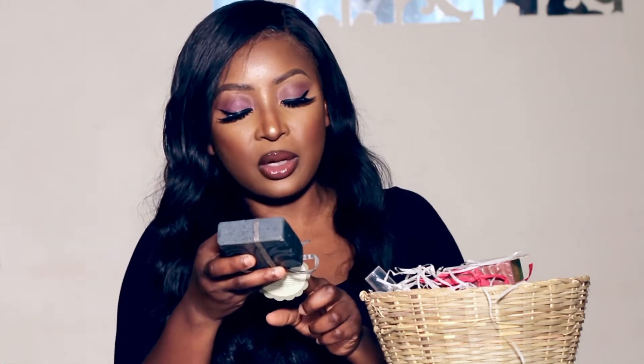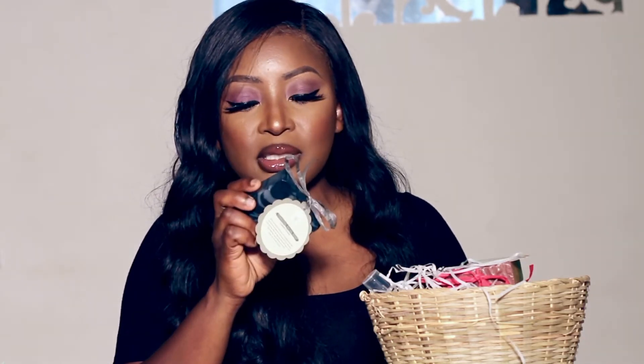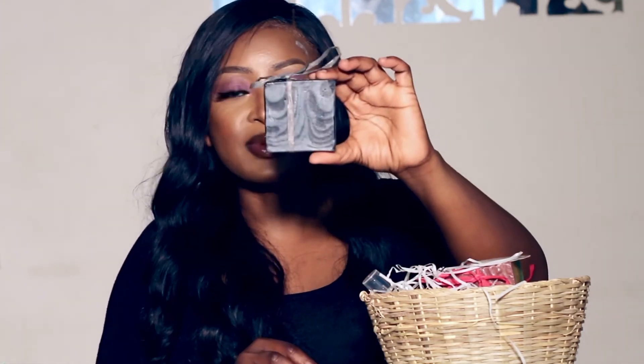This is the Charcoal Facial Soap for combination skin. It uses activated charcoal to unclog pores, and the antiseptic properties of neem oil and tea tree oil in this all-natural soap will leave your face feeling rejuvenated and fresh. It's great for all skin types. Ingredients: saponified oils of coconut, sunflower seed, and neem, shea butter and castor bean, with activated charcoal and tea tree oil. I am definitely using this for my face.